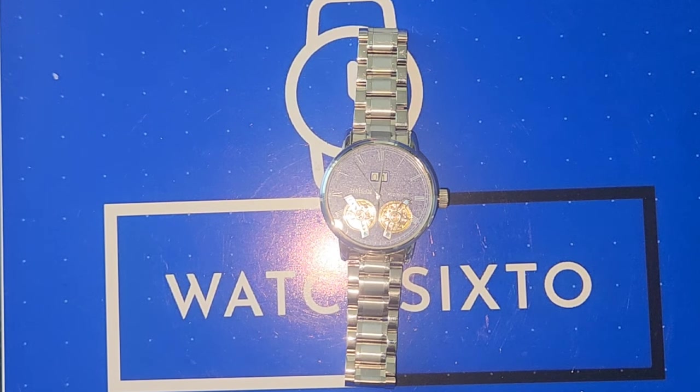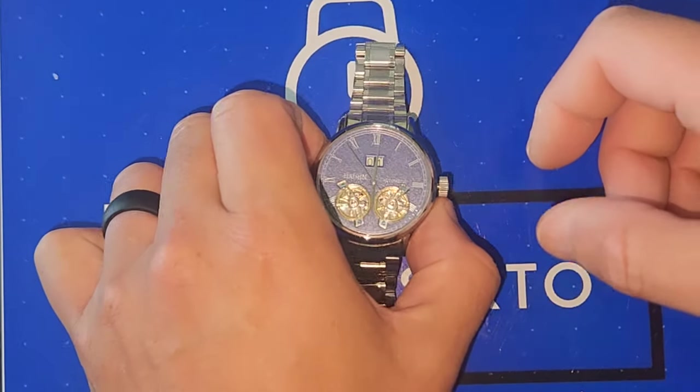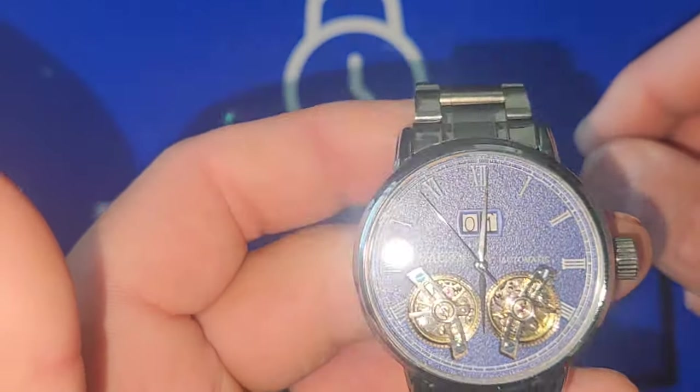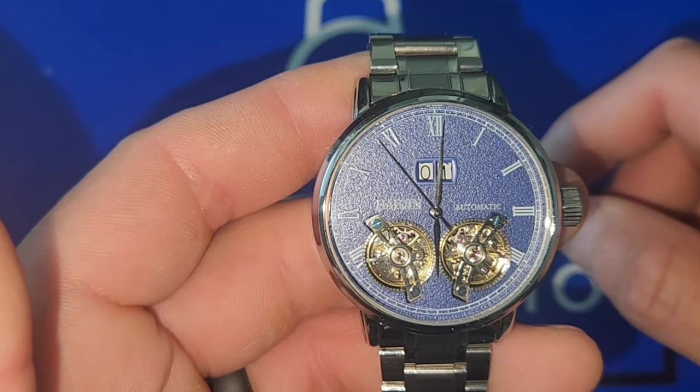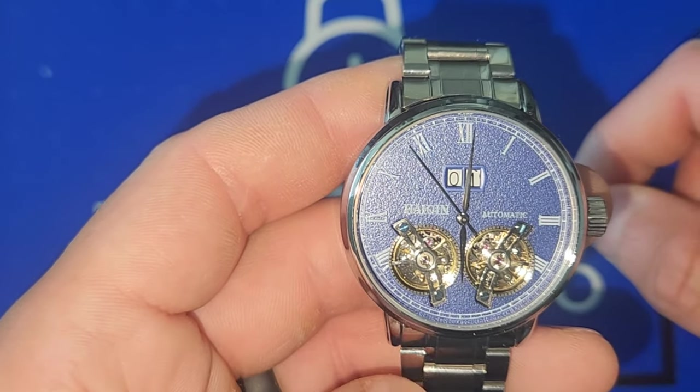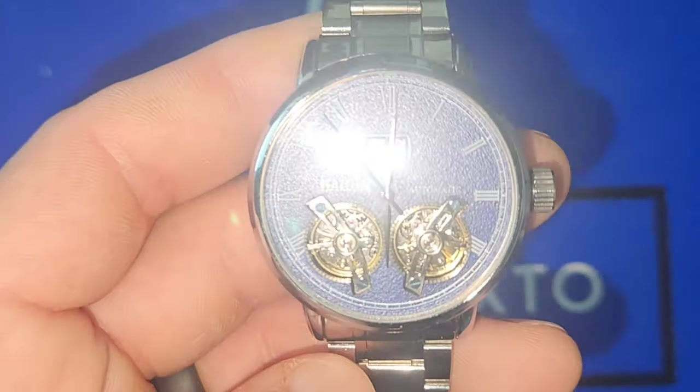Thank you for tuning in to watch Sixto — my name is Sixto. Today is another look at a watch that was sent in by Dan Blue Color Watches. This is a Heken 8821 automatic.